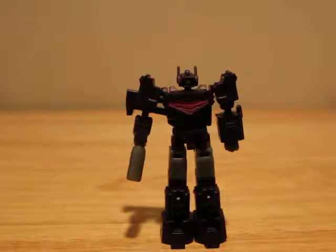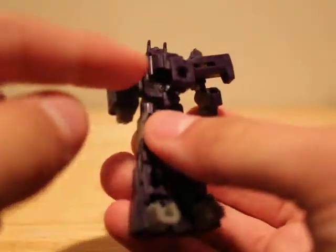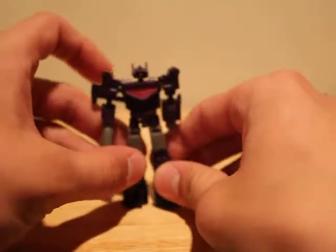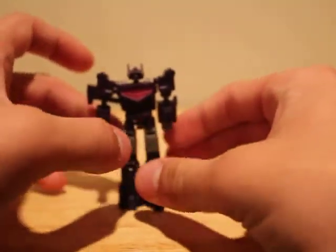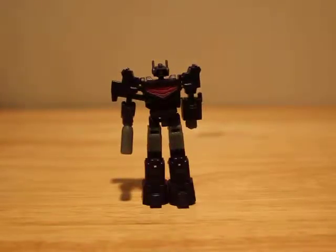If you do have a chance to pick up this figure, pick him up. He's really really cool. I've had a lot of fun with him. One thing I want to note: this little clip on the back — it's like a little hook-shaped clip — it is stressing on the inside, and I noticed that the first day I got the figure. So be careful of that, because I don't want any of you guys to break it, just like I don't want mine to break either.